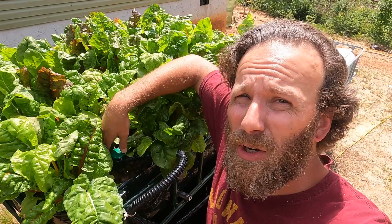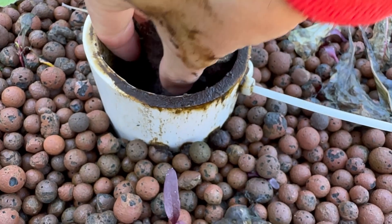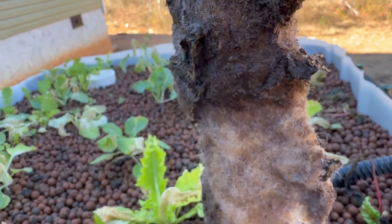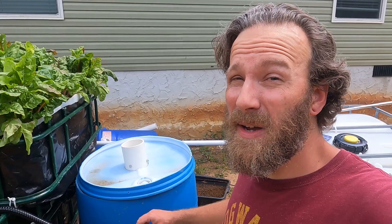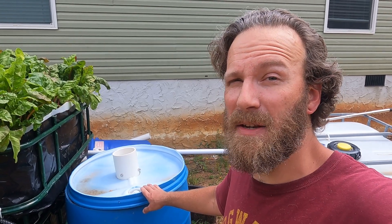As our blue tilapia were getting bigger, the amount of waste they produced was also increasing. We have a little pre-filter in our grow bed with some filter floss that catches some of that waste, but it was getting to the point where I was having to change it out a couple times a week. There's so much going on at the farm right now that I didn't want to have to spend extra time dealing with that on an almost daily basis. That's why I decided to build this solid waste separator out of a 55 gallon plastic barrel.